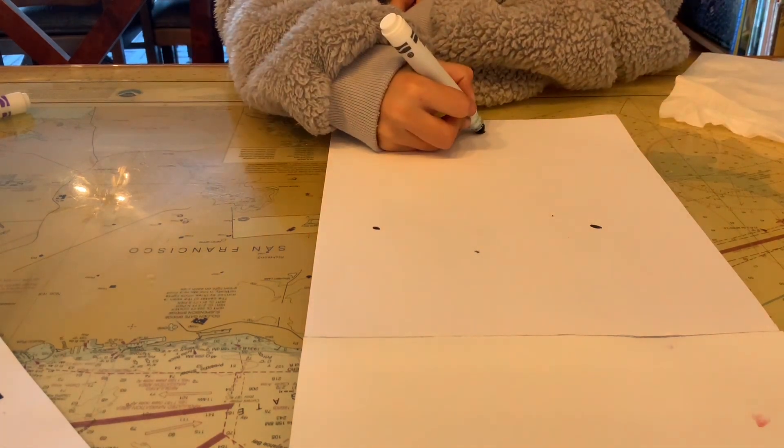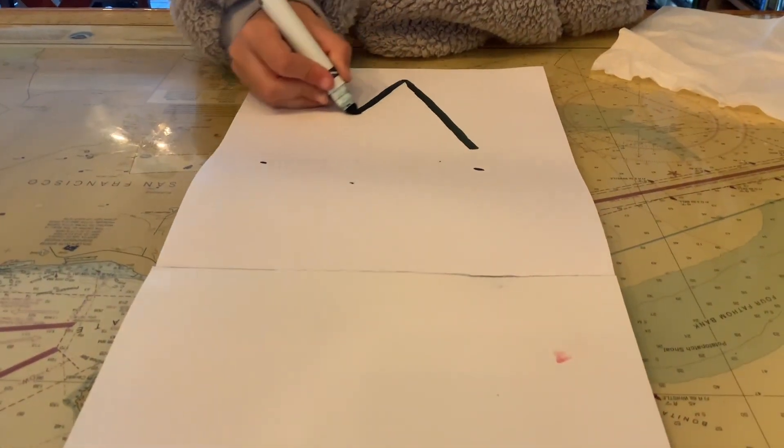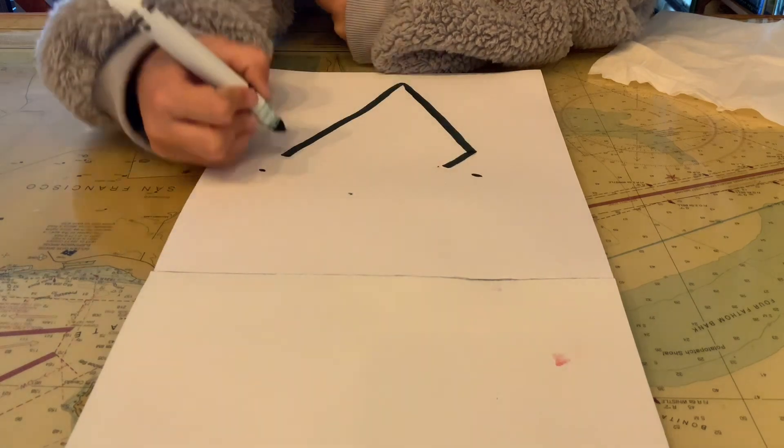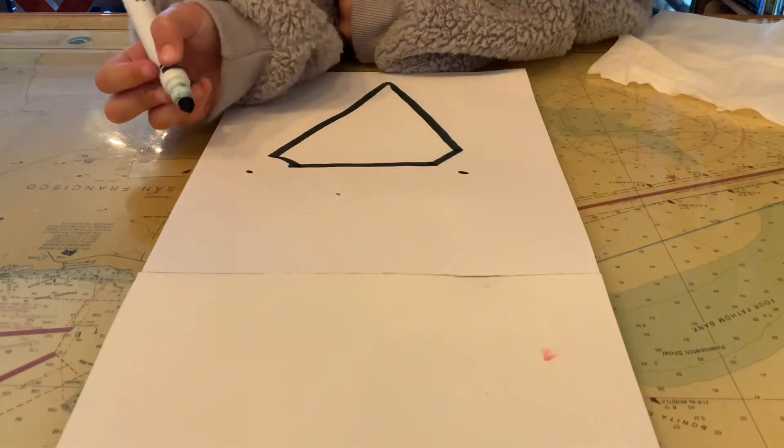First you're going to make two diagonal lines that are really long. Next you're going to make two small diagonal lines going in. Then you'll connect those two lines.